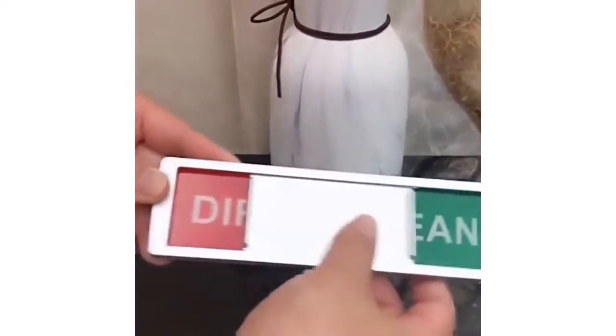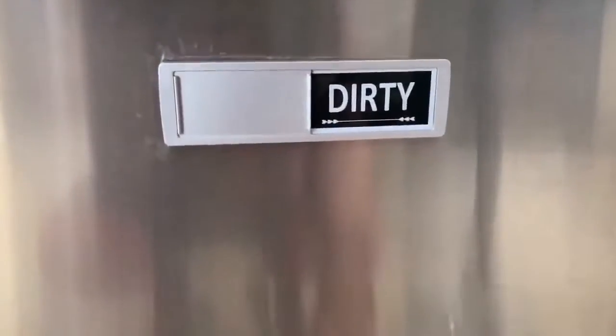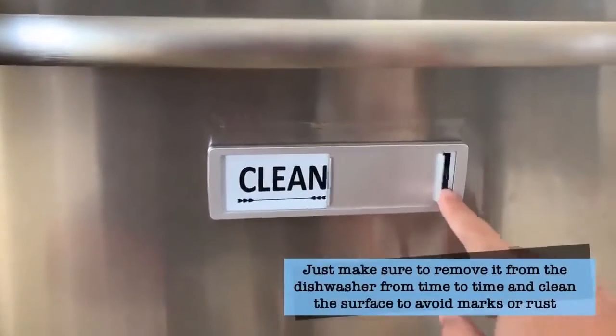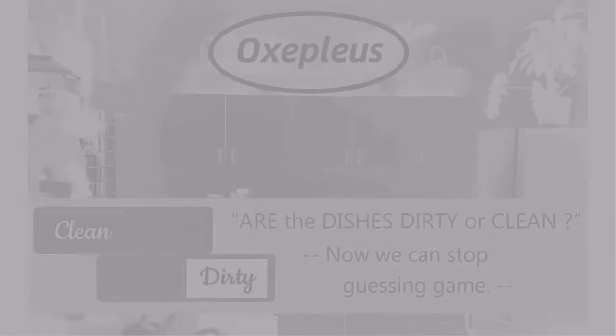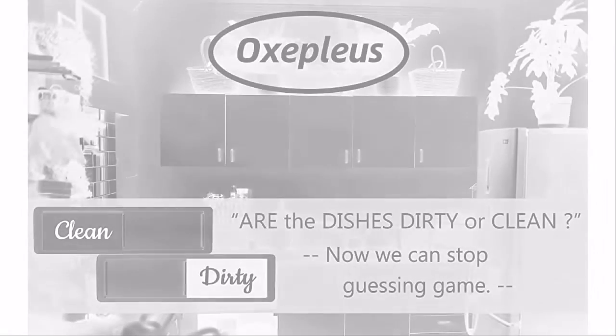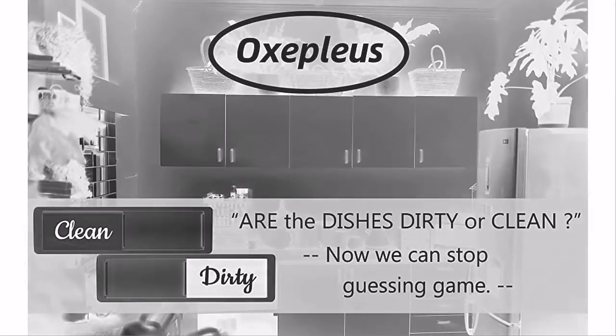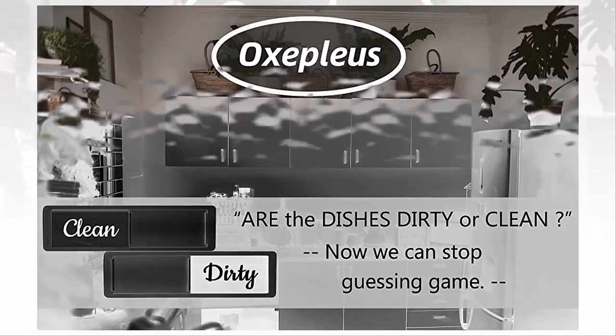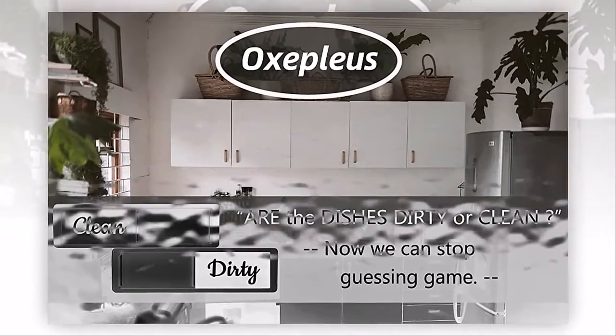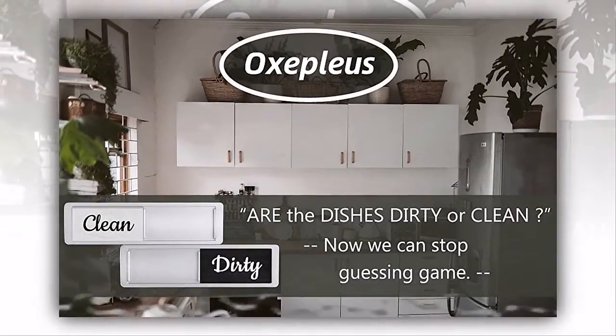It works with any kind of dishwasher. The Oxplus dishwasher magnet clean dirty comes with two extra double-sided self-adhesive stickers to stick on any non-magnetic dishwasher. This sticker is optional and used for non-magnetic surfaces — it stays put for years.